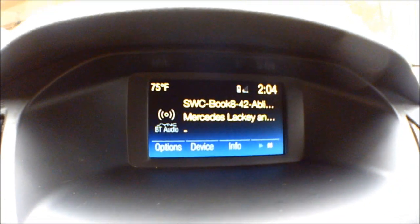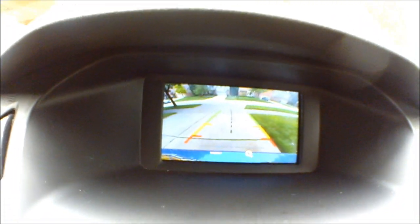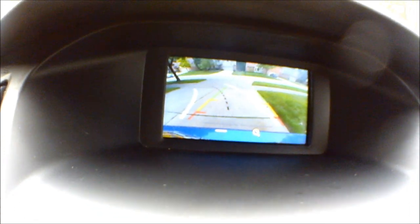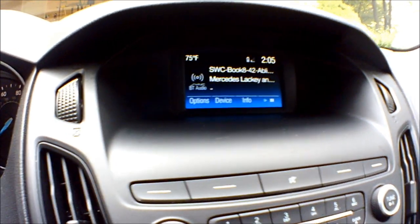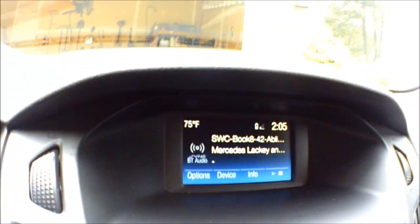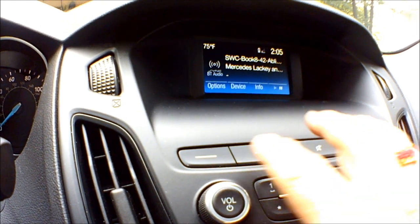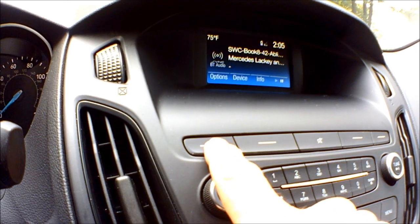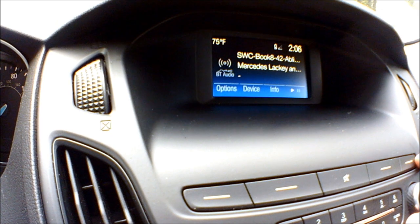Let's go over to the main display. This serves a number of functions. First of all if I put the car into reverse it becomes my backup camera so I can see behind me. If I turn my wheel I've got little guides showing me how much I'm turning and what my path will be — I find that to be a really cool feature. When in any other mode besides backing up it's usually showing what media I'm listening to. Right now it says BT audio to the left — that's Bluetooth audio connecting to my phone and playing a podcast.